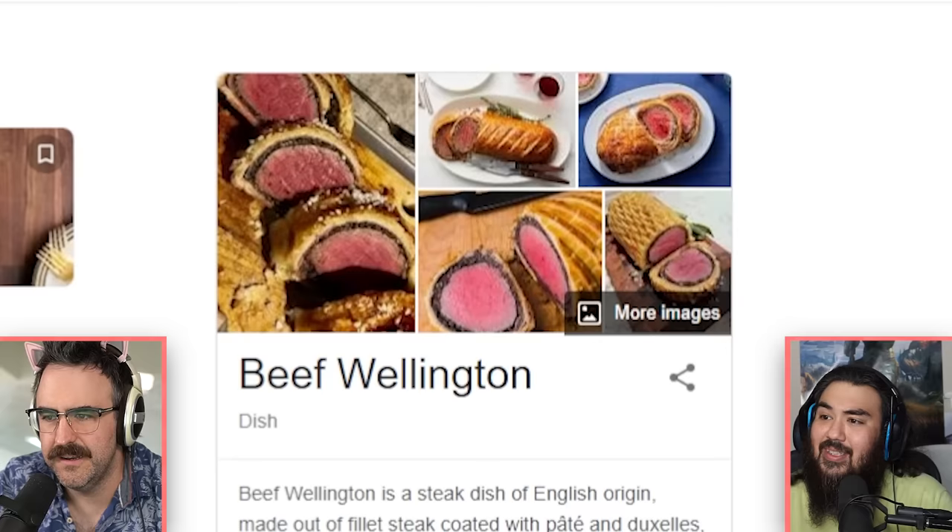I don't know what beef Wellington is, let's look it up. Beef Wellington — it's breaded meat, looks like a loaf. Looks balling. I'm sure Kay's gonna show you exactly how to make one today.